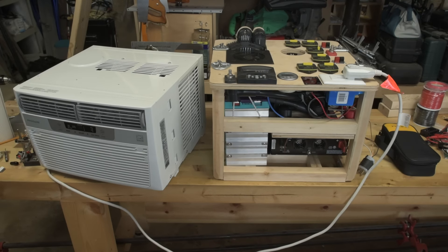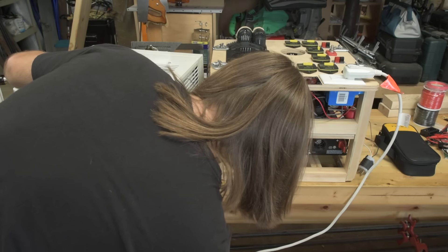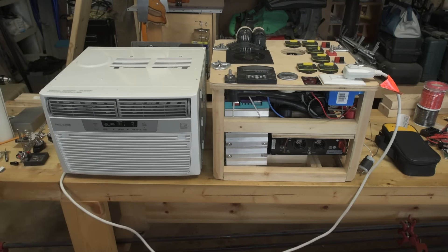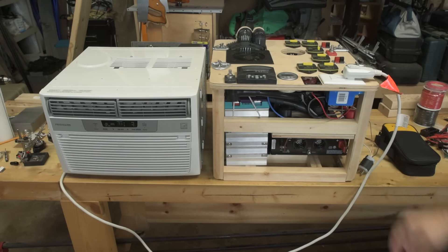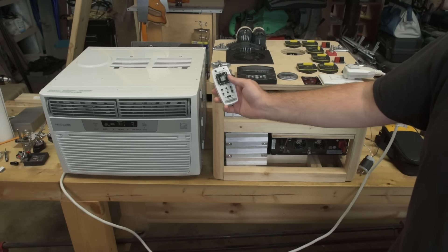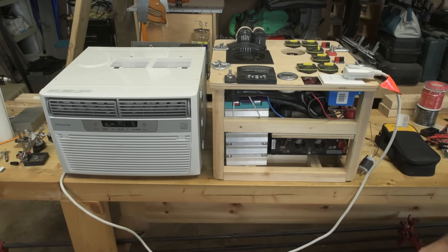On the bench here I have a Frigidaire FFRE0833S1 — it is an 8000 BTU 12 SEER unit, so it's fairly efficient. It takes a moment for the compressor to kick in. Currently it is drawing 119 watts — that is just the fan unit inside, the compressor has not turned on yet. I have a remote control; it is 77 degrees down here in the basement and the set point is 71 degrees. It will kick on in a minute and I will show you that it does indeed run.